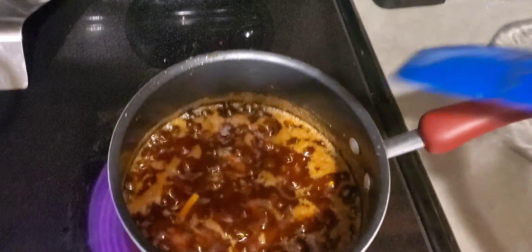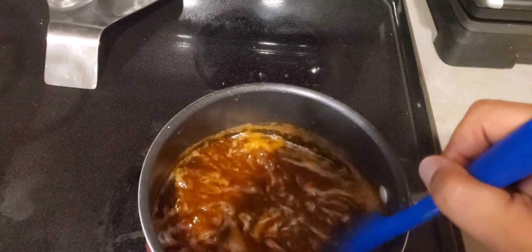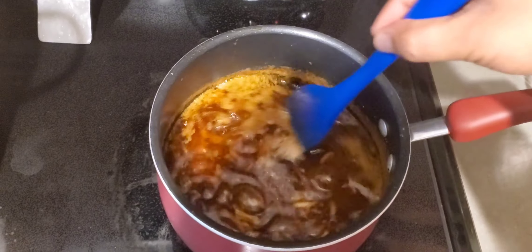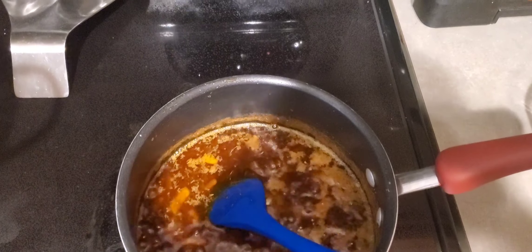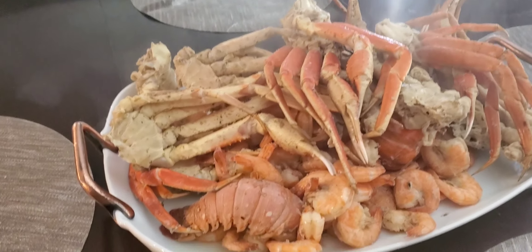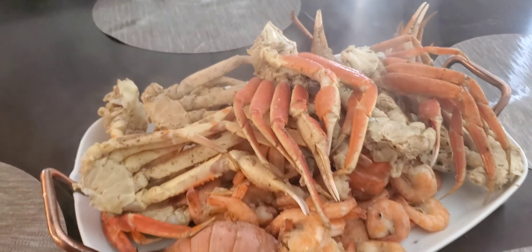It seems delicious to my taste at least, and I know my family's gonna love it. Let me go ahead and get this ready and I'll meet y'all back at the dinner table. I don't want it too hot that they can't touch it. And there you go, Ghost Nation — there is my seafood boil. This sucker is stupid hot.